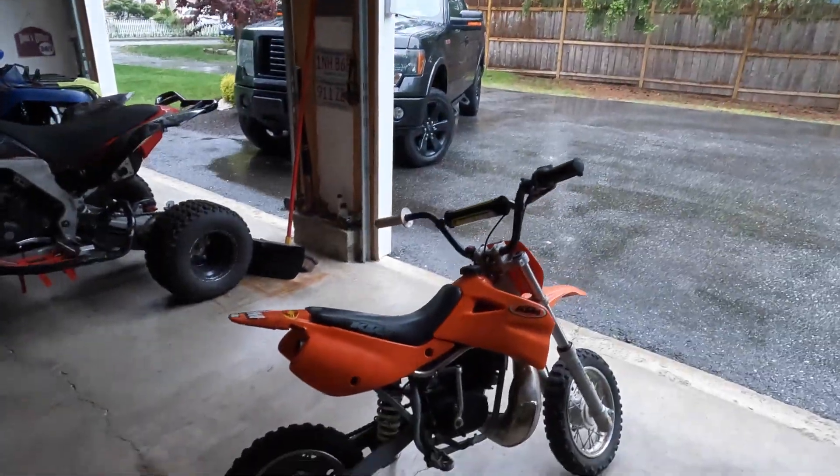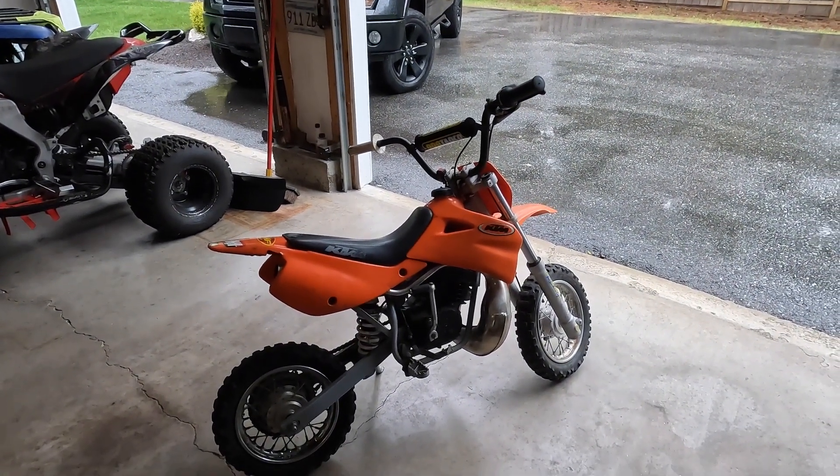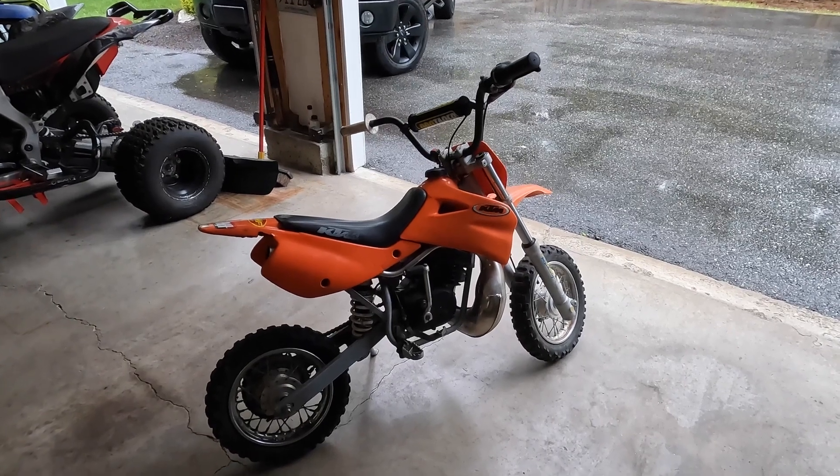Anyway, short video. KTM 50 — I don't like KTM products. You'll never see one on this channel outside of this one. I just don't like them; that's just my preference. I'm sure some of you guys like them.